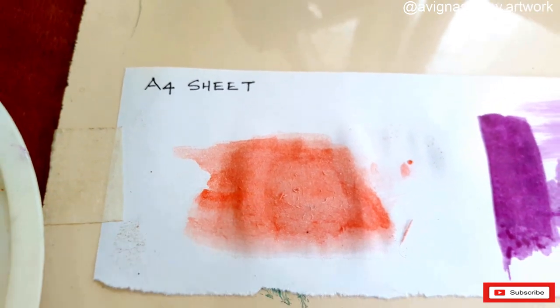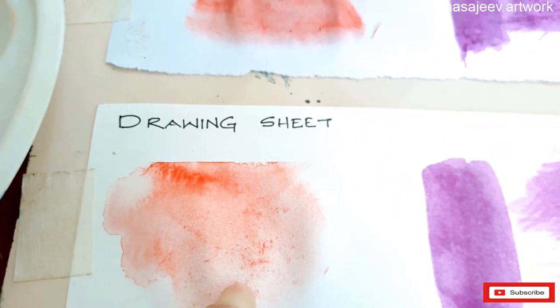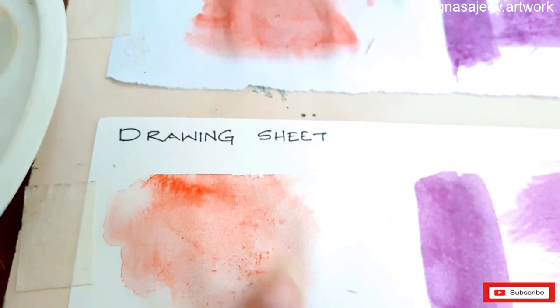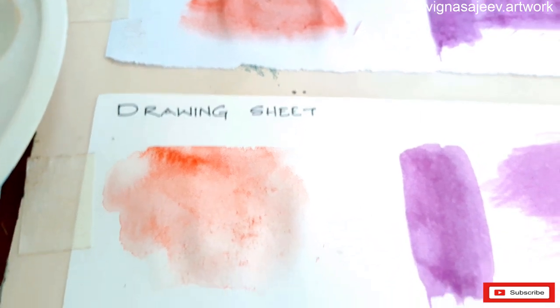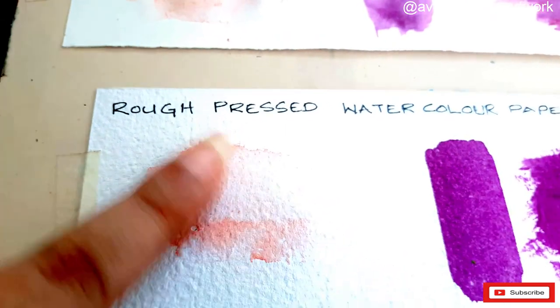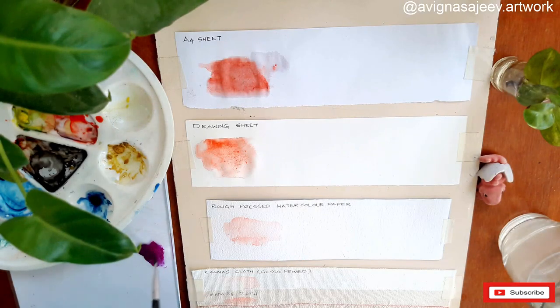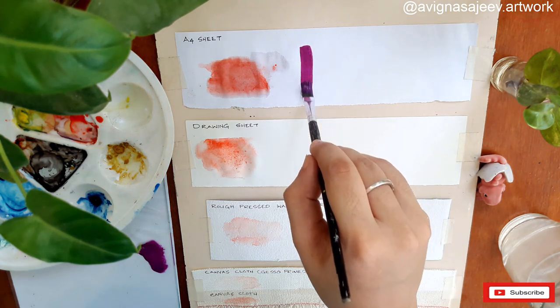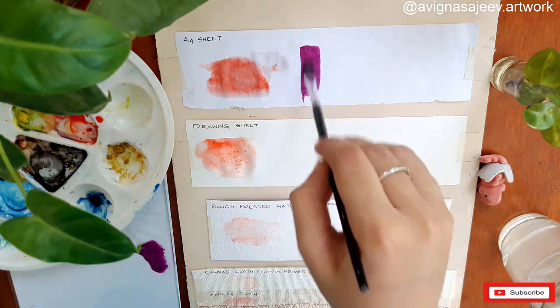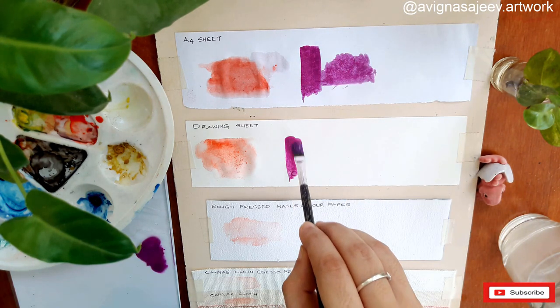You will use watercolor paper. We are doing acrylic paint. We used acrylic paint on this sheet. It has a color, a little bit of a close-up. It has a little color in the drawing book.